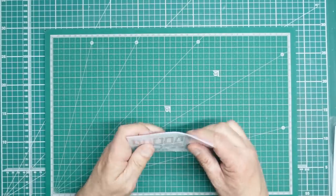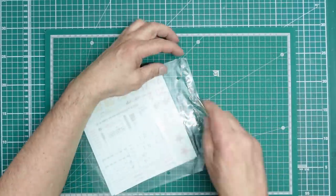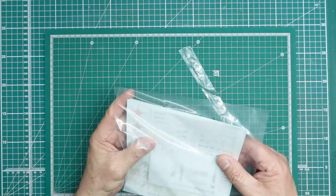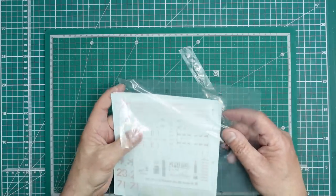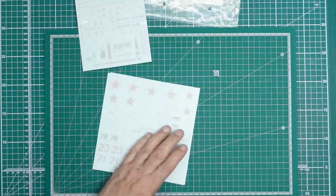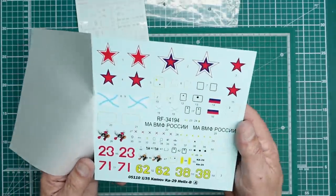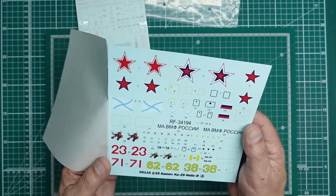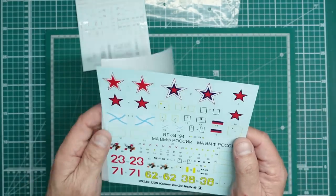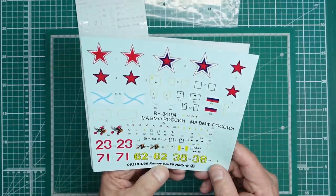I've got two sets so I'll probably have one spare. The decal bags have holes in them to prevent suffocation — a reminder that if you're storing kits in the loft, take the decals out or they'll be destroyed. The decals are very nicely done, beautifully printed and in register, with very bright and seemingly correct colours. They're all Soviet/Russian versions — I'm not sure if Ukraine used the Ka-29; if they did I'll look for aftermarket decals.